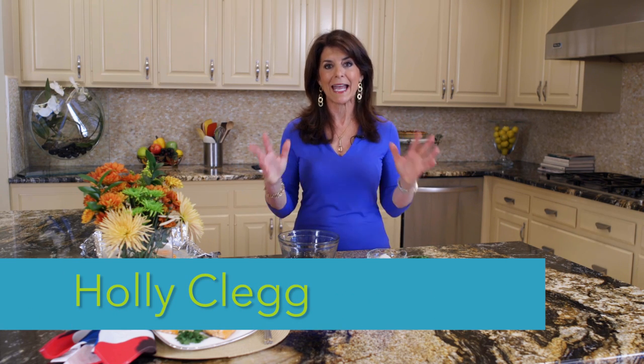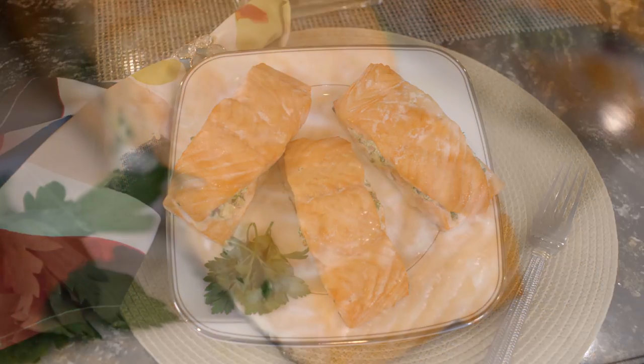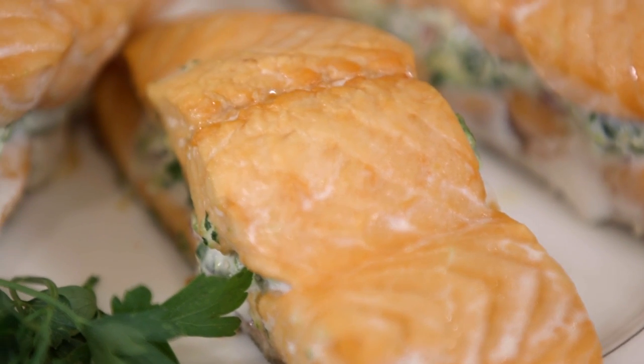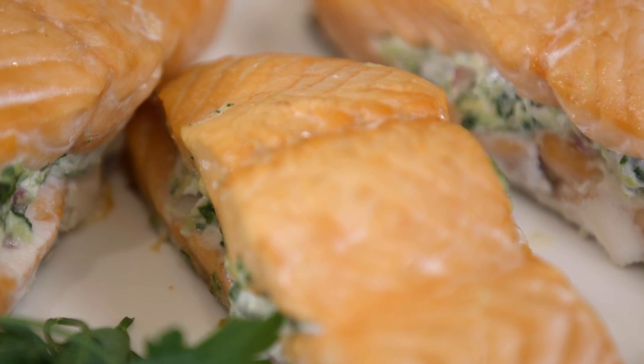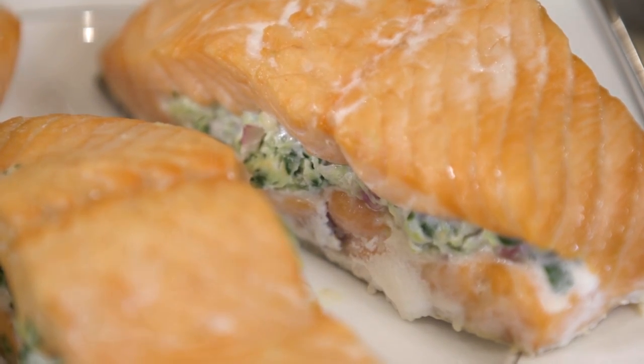Hi, I'm Holly Clegg and you're in my trim and terrific kitchen. I can't wait to share my rush hour recipe with you today — it's simple salmon with spinach feta stuffing. I promise it's easier to make than it is to say and it is so delicious. Salmon is intimidating to people; nobody knows how to cook it or what to do with it, so I'm here to the rescue. Simple to make with four ingredients and it's just mouth-watering good. Think of this recipe if you want to impress — it's sort of like gourmet on the go because it's easy. So let's get started.